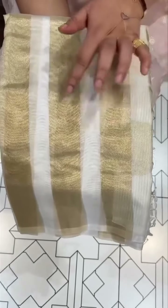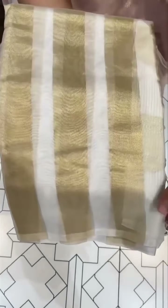Off-white color, antique zari striped lines, gorgeous side — off-white with golden sarees in the collection.